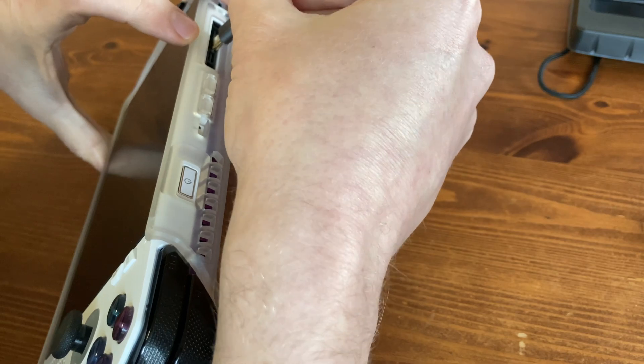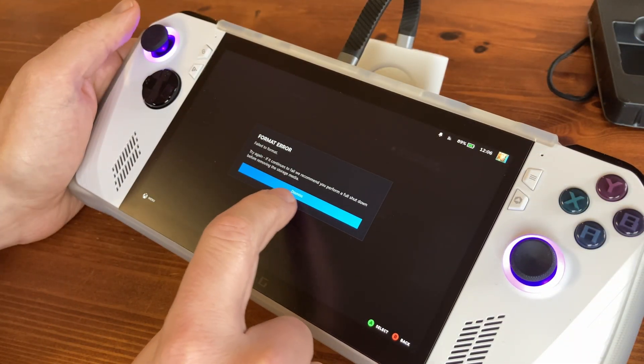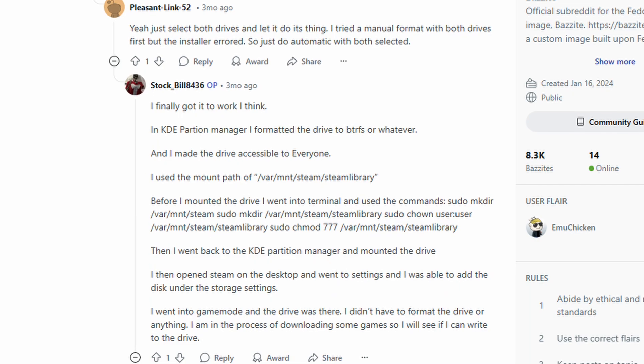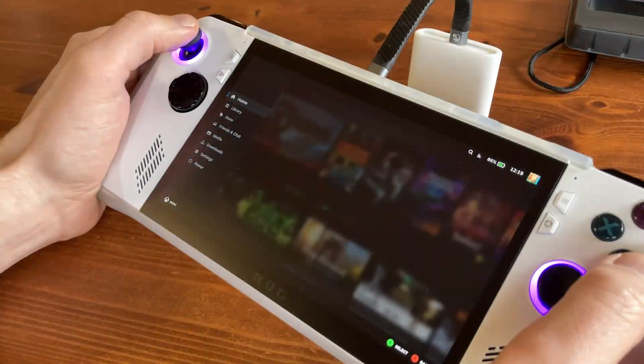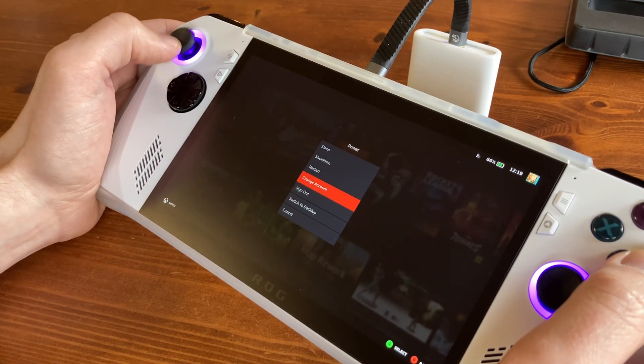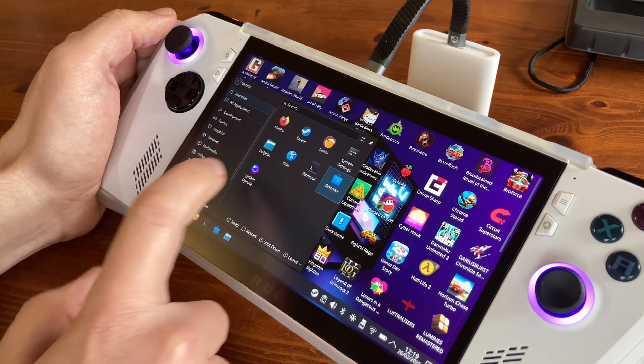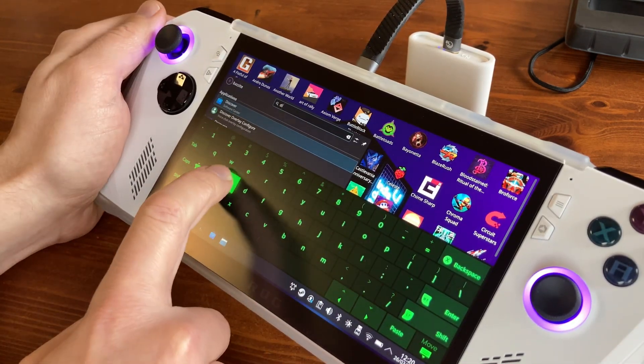Once we plug it in, we can't simply use it — we couldn't even format it. We did, however, find a solution on Reddit. Stockbill8436 explains we need to create a few folders and then mount these to be shared with Bazite. So let's give it a go in the desktop. Once we're in, we'll wipe and format the external drive by opening up KDE Partition Manager.